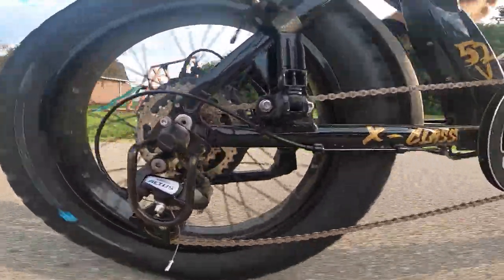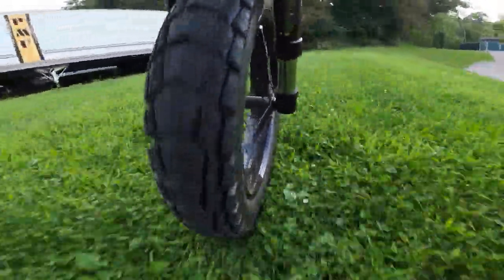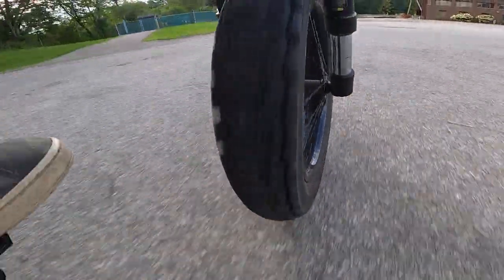Overall, the VE Huntsman's are a great upgrade option for anyone looking to get fewer flats, more off-roading capabilities, and a more stable ride. If you are interested in your own pair of VE Huntsman's, check them out down below in my affiliate link in the description.